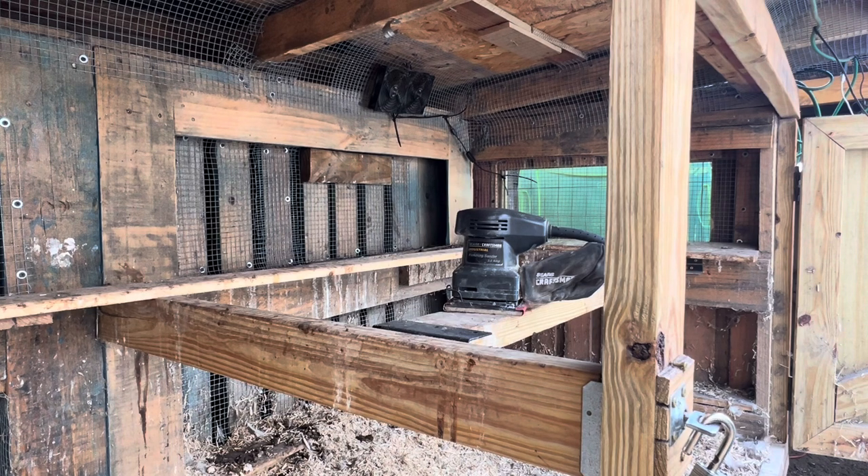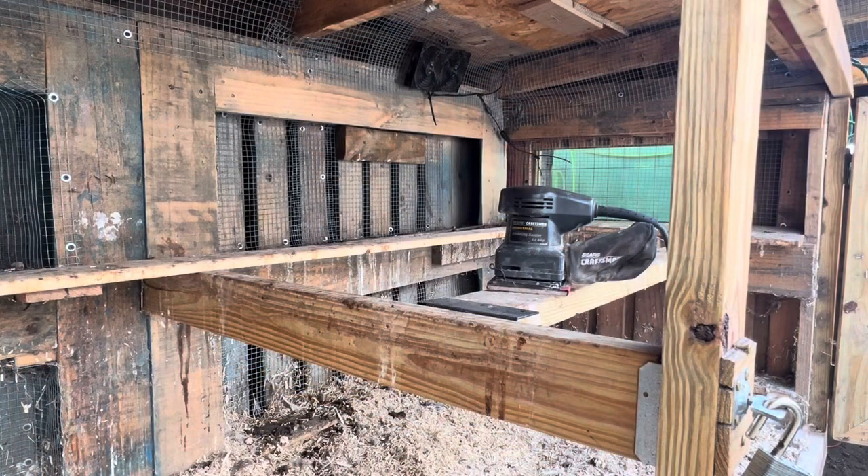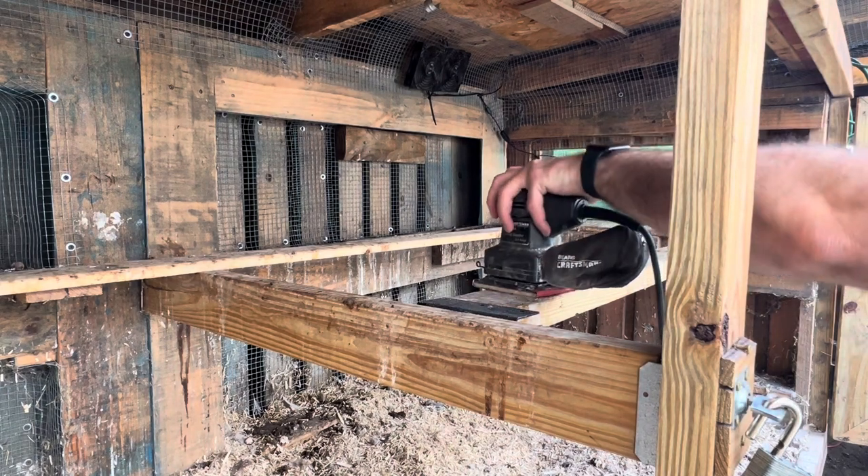Alright, I've got my mask on. Got my glasses back on so I can see what I'm doing. Now we'll go ahead and get this sander on.